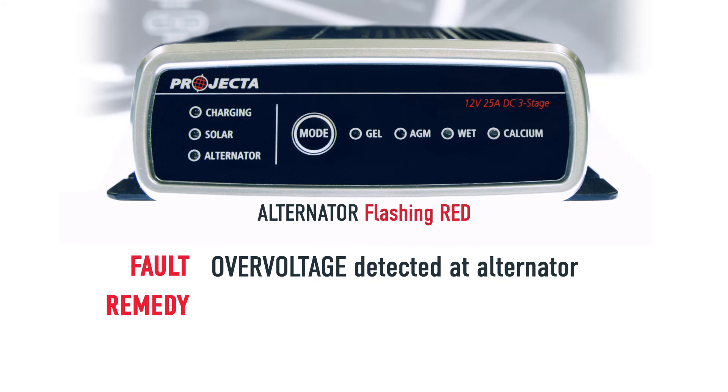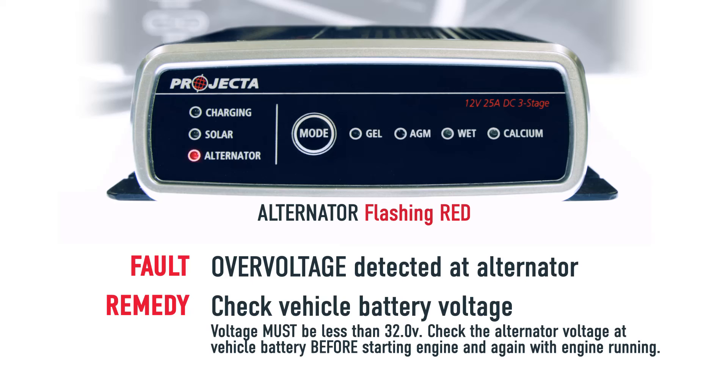If your alternator LED is red and flashing, this means there's an over voltage at your alternator. Check the vehicle battery voltage and make sure your alternator is outputting its voltage within spec.